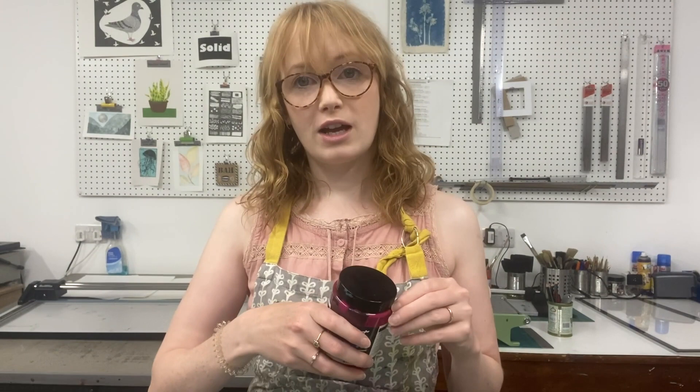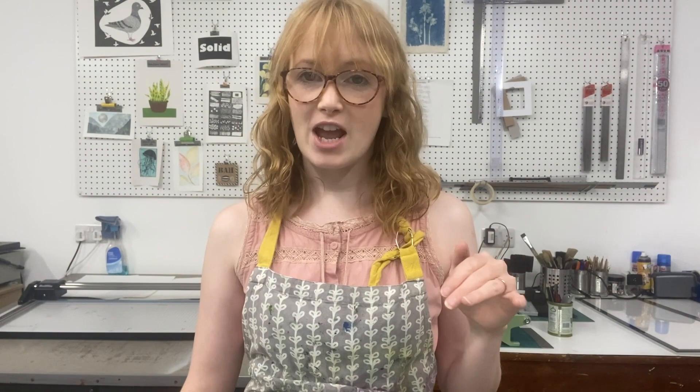It can also be tricky to get the exact shade again. So if you know you're going to print a long edition or a large amount of garments or fabric, it might be easier to use a pre-mixed ink because you know you can get more of the same colour. Whereas if you're making your own, you need to make sure you've made enough of it in the beginning so you don't have to go back and try to colour match your own shade, which can be quite tricky.